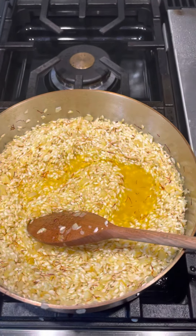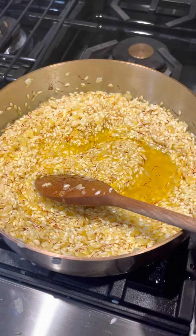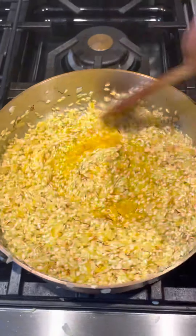One thing I will tell you is I don't ever use heavy cream in my risotto. I go to some places and they do that — I can't stand it. I don't like it; that's cheating, and it's really not going to give you the consistency of what risotto should be.